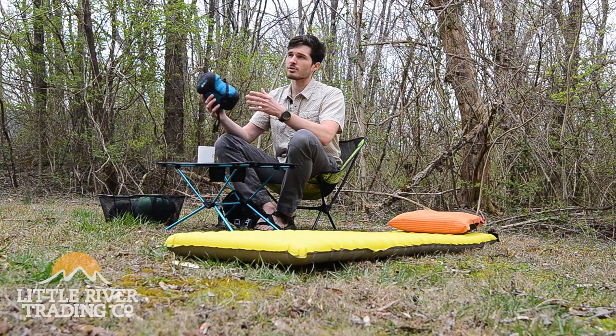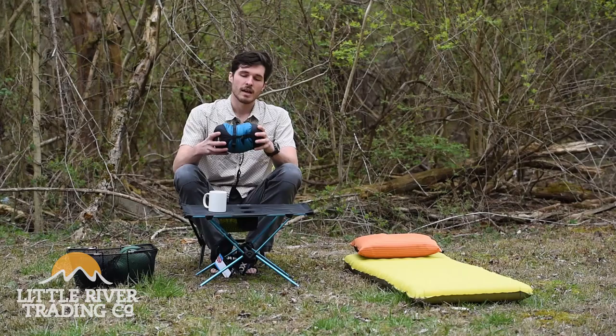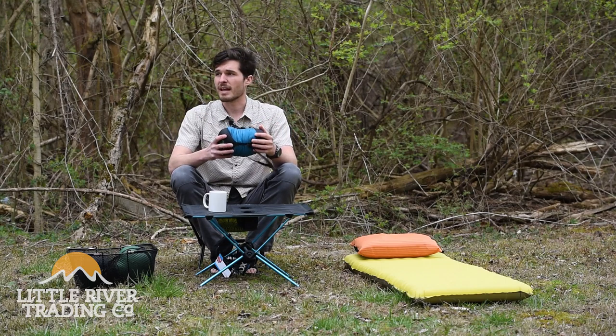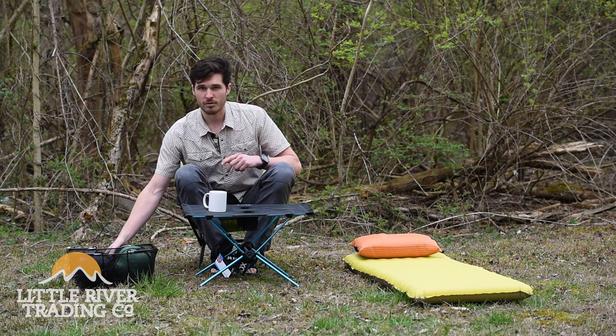When I hiked the Appalachian Trail in 2011, I had a 30-degree quilt and a 45-degree quilt. I would use both of those together, and I brought that down to about 15 degrees one time in the Smokies. So it works really, really well.